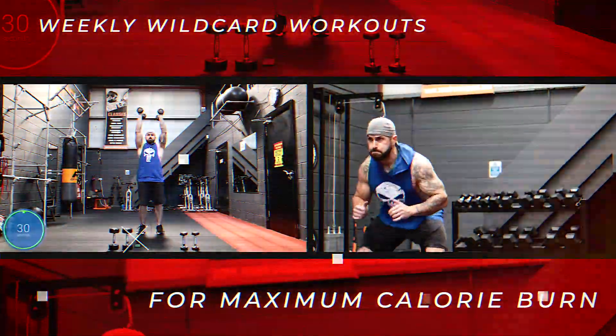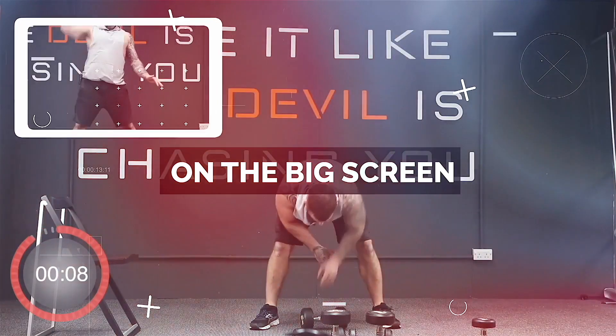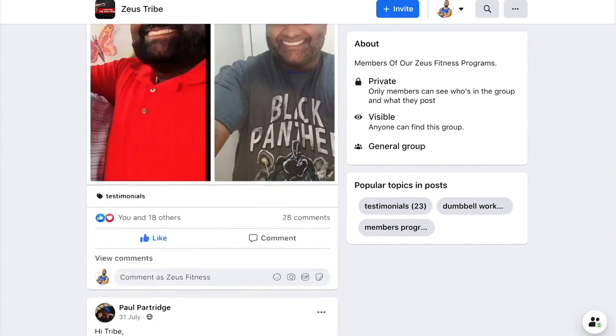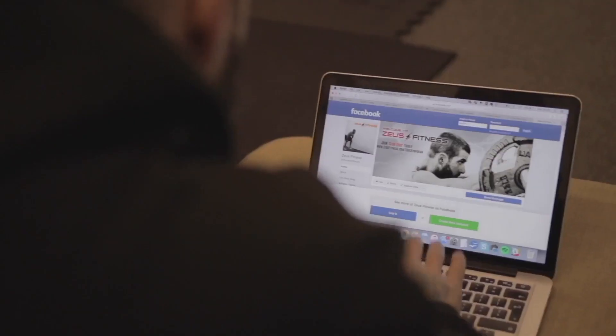When you sign up to Zeus Burn, you'll get instant access, and you can do it on your phone, your laptop, your tablet, or your smart TV. You'll also become a member of the Zeus tribe — we have an amazing community of people who push each other, make you accountable for your workouts, and you can pick my brain anytime.